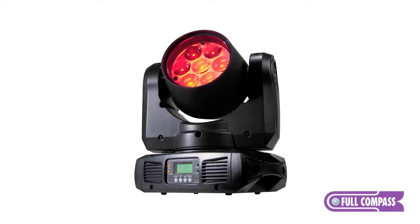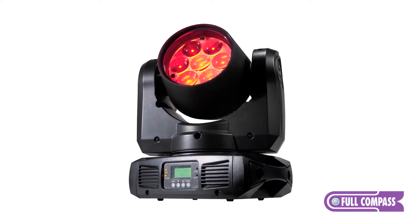This is the new series from American DJ called the Inno Color Beam Z7. Please contact your sales representative at Full Compass or www.fullcompass.com.